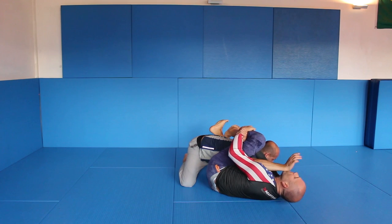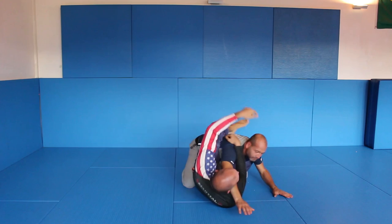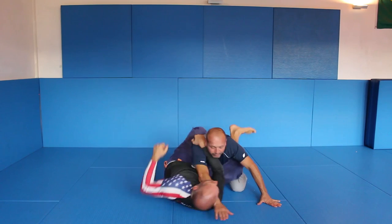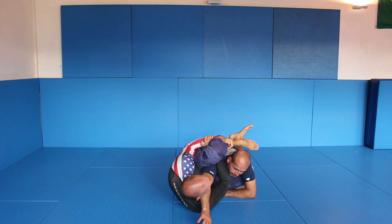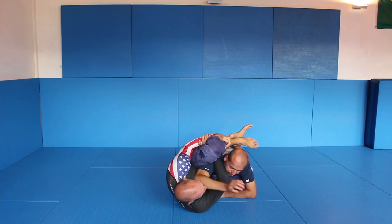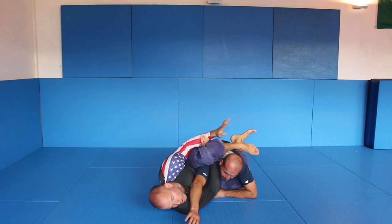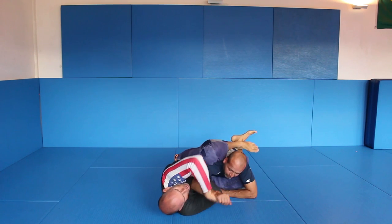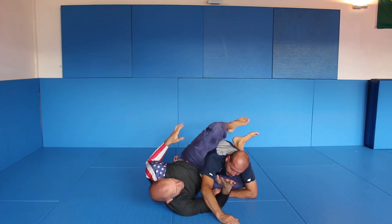So if he's escaping, he comes over. If I'm here, move your arm away — he can't. He cannot turn. If he turns, he can try to turn it up. He's tapping. Finish. You see?